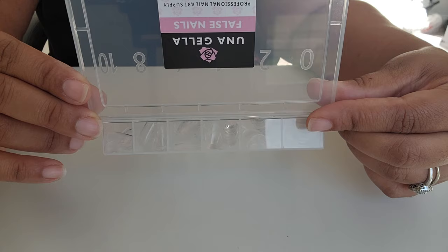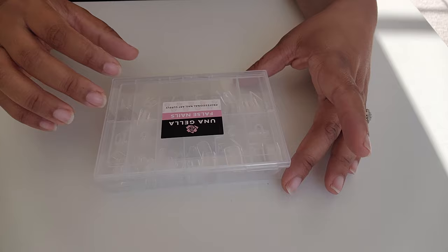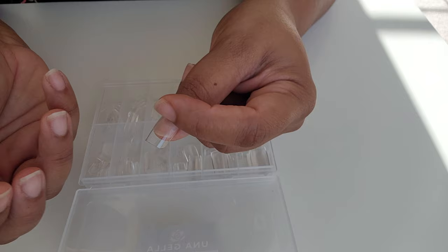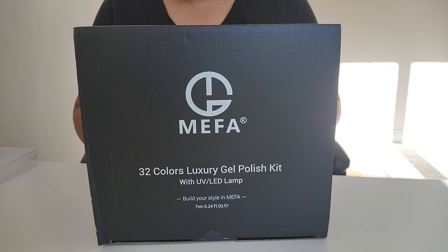First, let's get into some nail supplies and products. Of course, you're going to need your gel x nails to do a gel x set. I'm using short square nails and also have the short round nails, but you can do whatever shape and length you want. You can also do really long nails and then just cut them down.